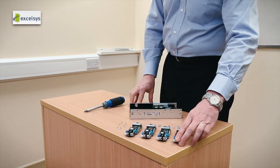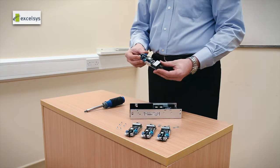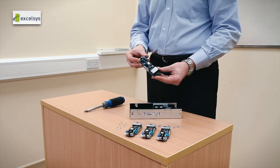From a load point of view we have four power mods available. These are available in 48 volts, 24 volts, 12 volts and 5 volts.